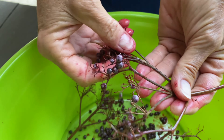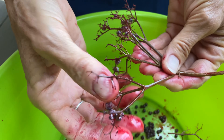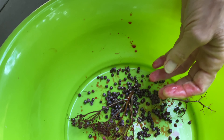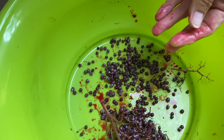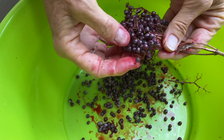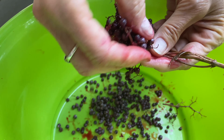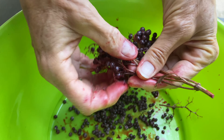This is a little time consuming, but necessary. Just throw away the stems. One easy tip is that if you freeze the whole cluster, it will make it a lot easier to remove the berries.